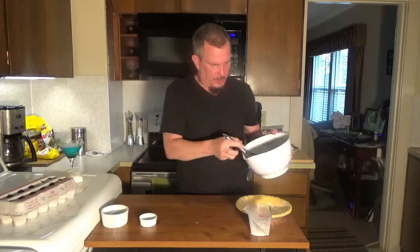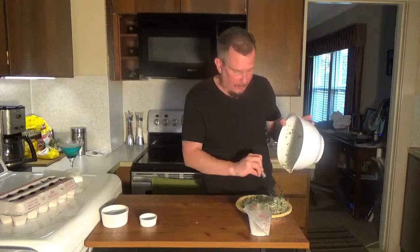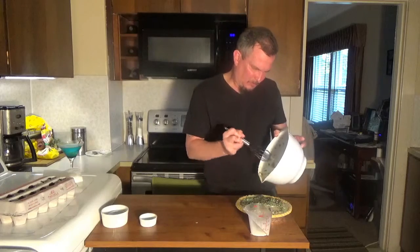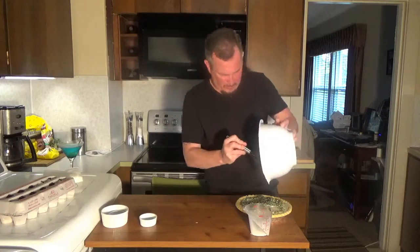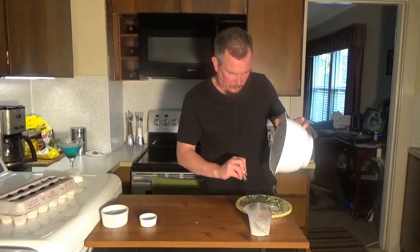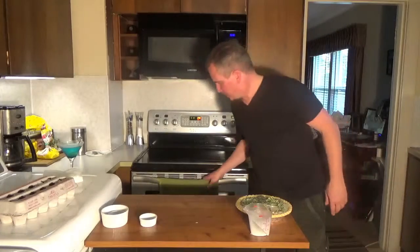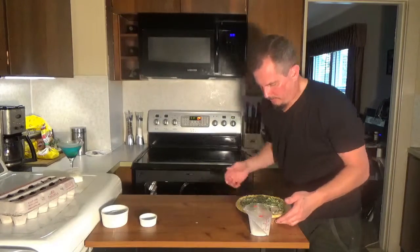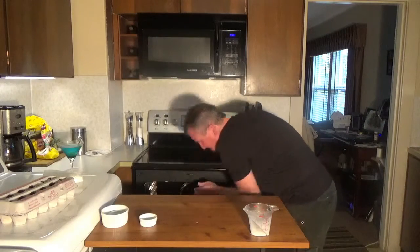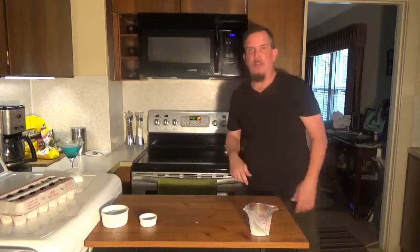Alright, we're about ready for this quiche. We're just going to pour this into our pie crust. We're going to throw that in the oven and let it cook for about 40 to 45 minutes. We'll come back when it's done.